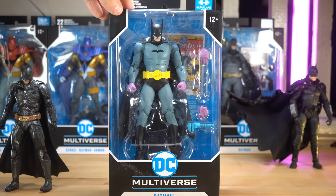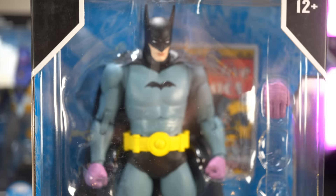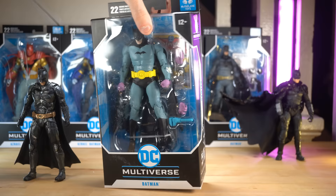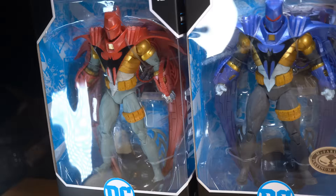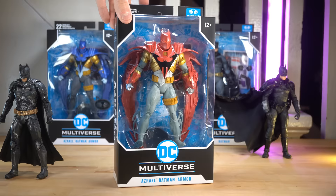This right here is the McFarlane Toys first appearance of Batman from Detective Comics 27 — the classic first appearance of Batman — and this one's got a wired cape. This was actually sent over to me from McFarlane Toys. Thank you so much, McFarlane Toys. They sent me this along with a bunch of other really great figures like this Azrael Batman from Night Send — an absolutely sweet looking figure.